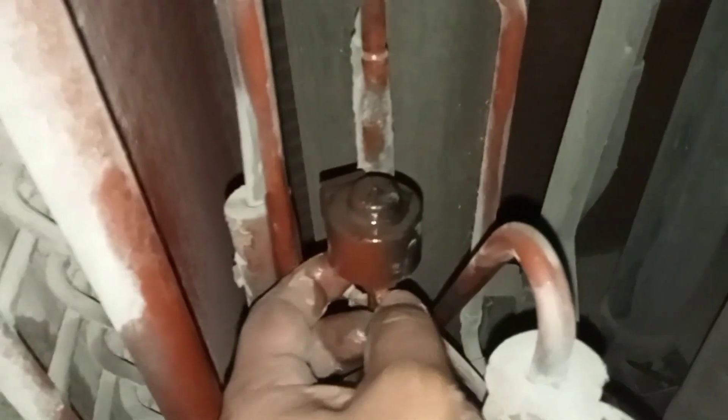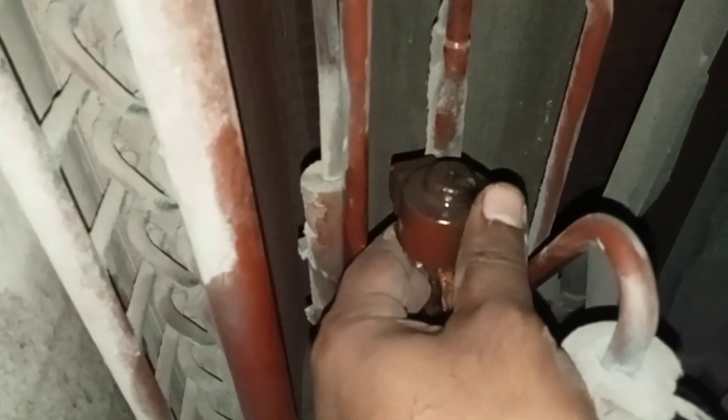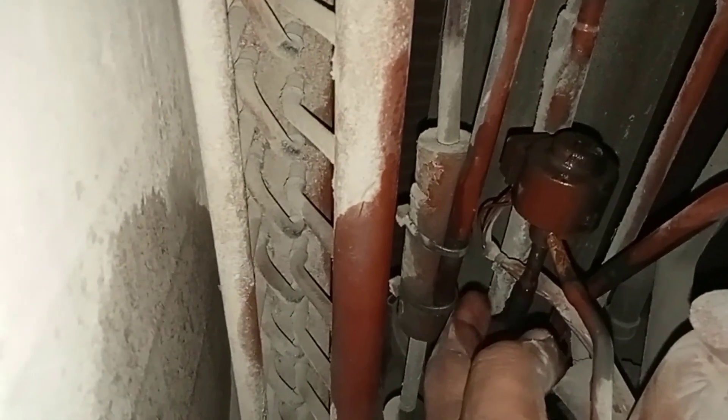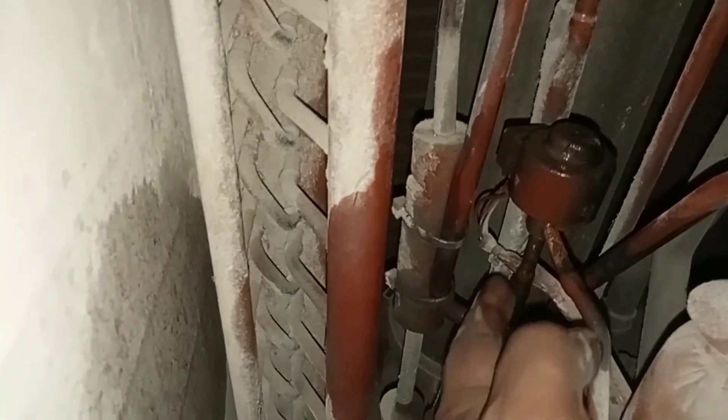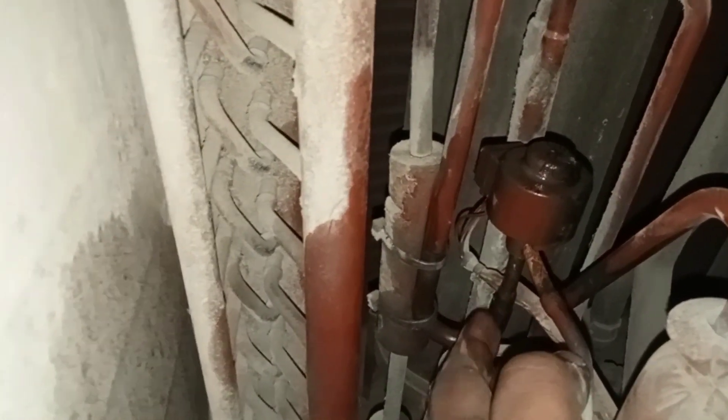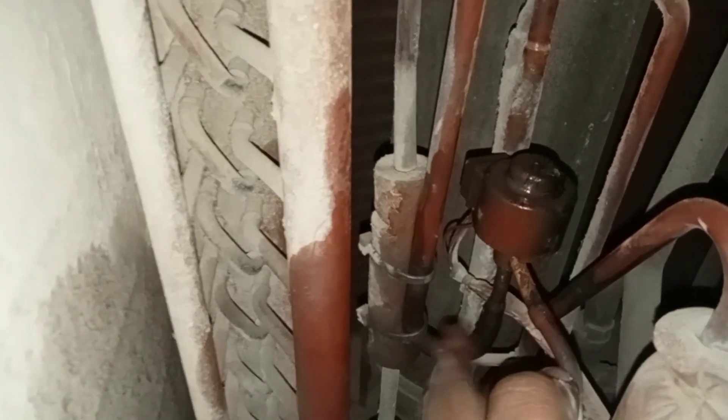This one is already worn out — it can't function properly, it's jammed. The expansion valve is jammed, so we slowly take it out. If we cannot take it out we will recover the gas first. There are two pipe joints with copper pipe here, so we will try replacing the whole expansion valve unit.